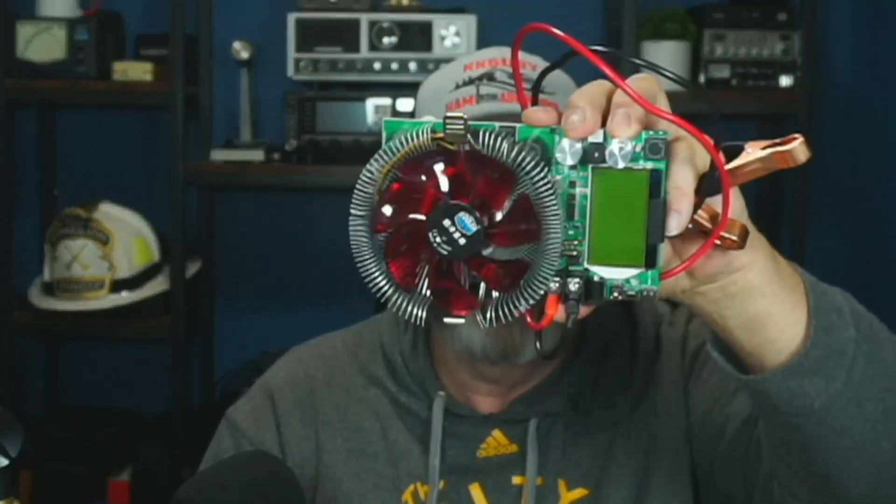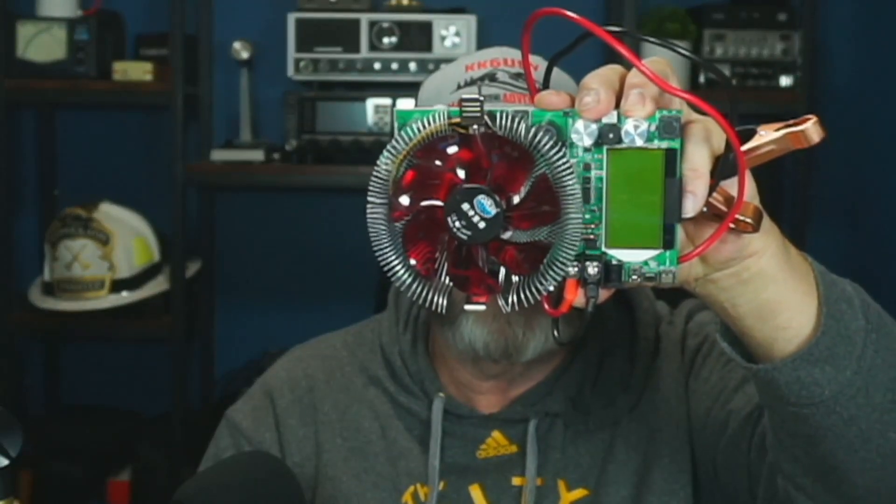Let's get into the testing. We're going to test this with an inverter and run a few things off of it to see how it handles power drawn from the battery. We're also going to hook up a capacity tester. Let's go hook this to an inverter and see how it holds up to different power options.